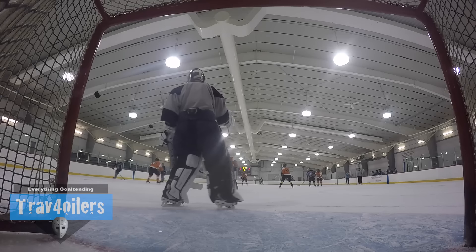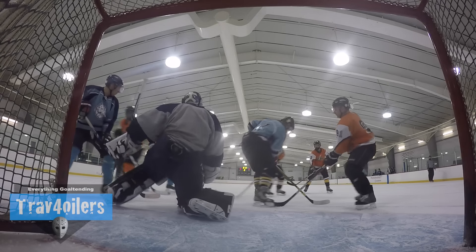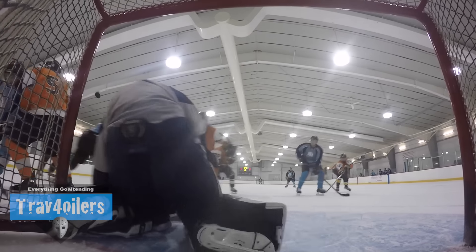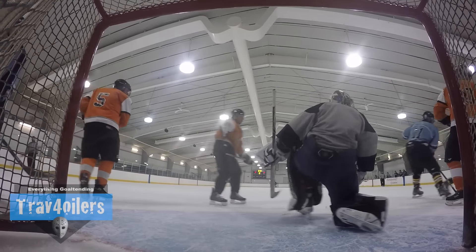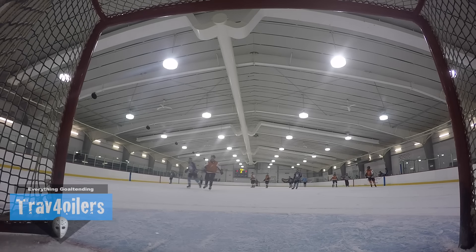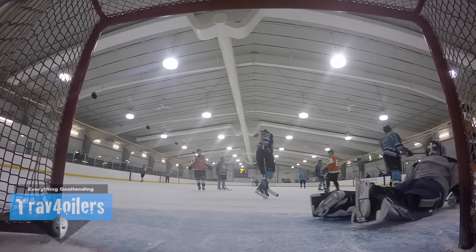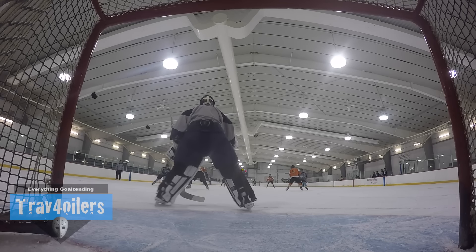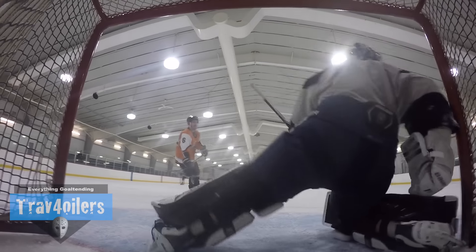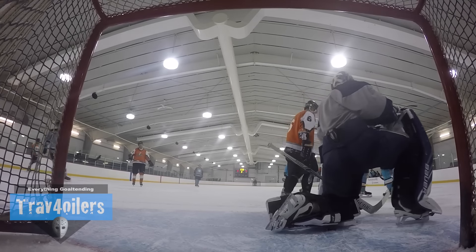You guys are going to ask about the new jersey I'm wearing. It's a silver base with some navy accents and a little bit of white on it — a brand new No 5-hole jersey. Kevin Weeks and the team at No 5-hole are absolutely fantastic. They've got their brand new apparel line for the fall season. Stay tuned and follow us on Instagram, Twitter, or Facebook at Trav4oilers. If you want to pick yours up, go to No5hole.com — it's the most comfy stuff you're ever going to wear.